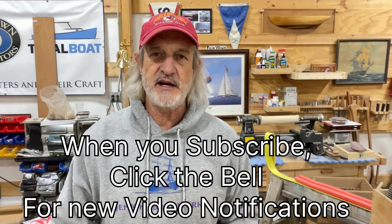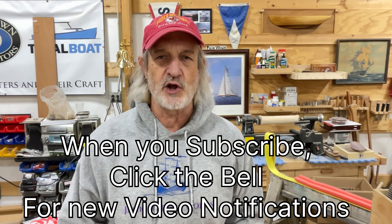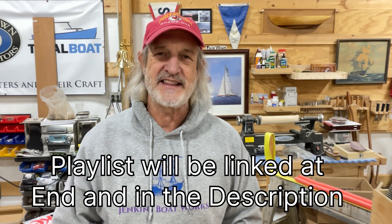We're glad you're here. If you happen to be new to the channel, consider subscribing, especially if you are looking for a boat building project. This is a long ongoing project — there is a playlist already and we will link that at the end of the video and also in the video description. When you subscribe, click the little bell so you'll get updates on new videos when they're released.